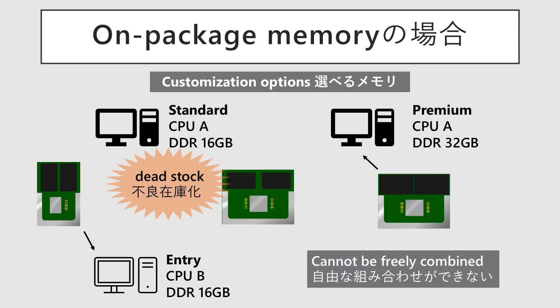However, with on-package memory, where the CPU and memory are integrated, this flexibility is eliminated. If demand forecasts are wrong and an order is mistakenly placed, the OEM could be left with a massive amount of dead stock.